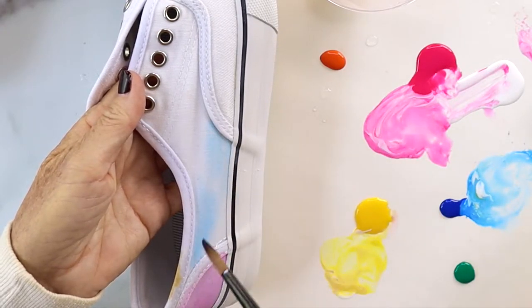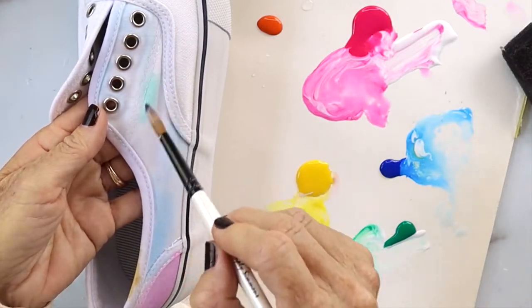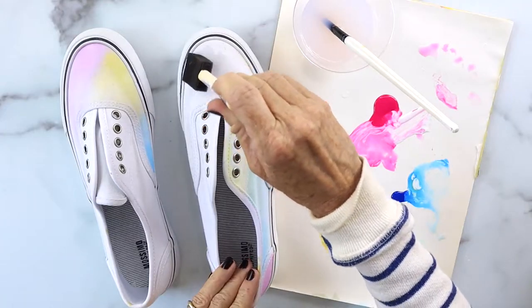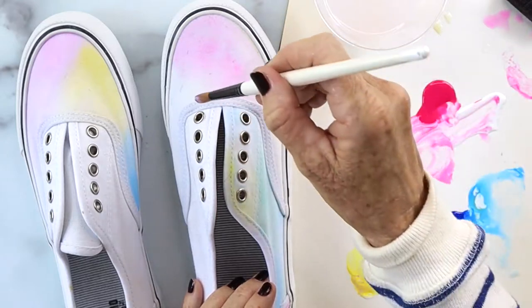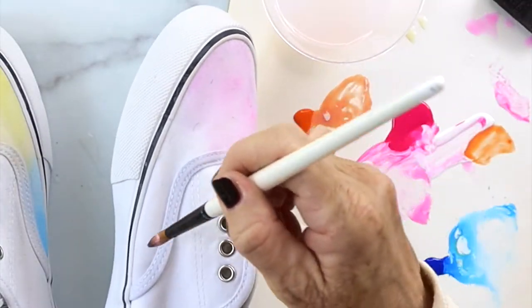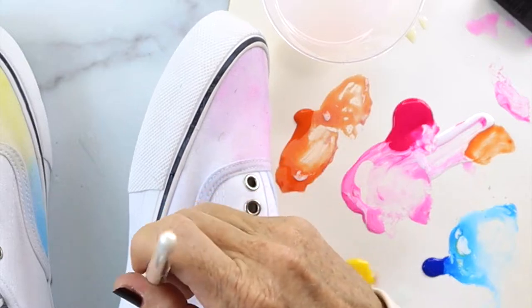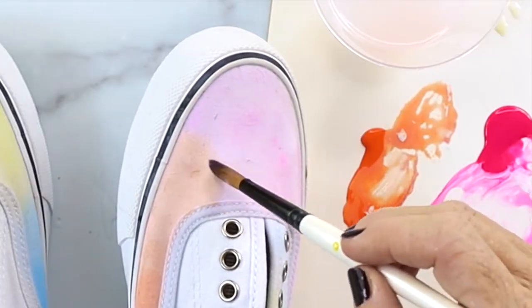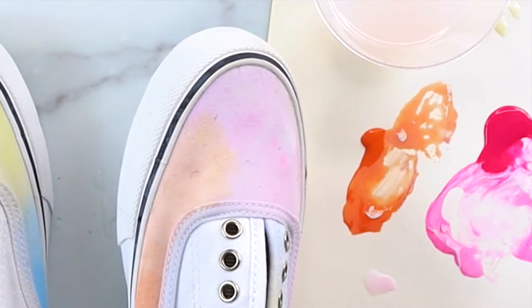Then just make a pattern whatever way you want, as dark or as light as you want. It will all blend in together and you really can't mess up on this project. Just keep adding different colors and mixing them in, and make them as vibrant or as mellow as you want.